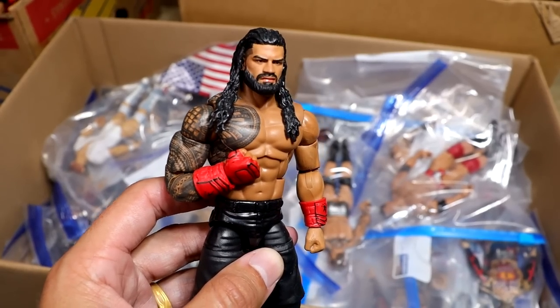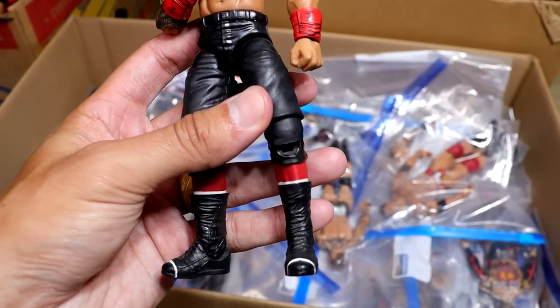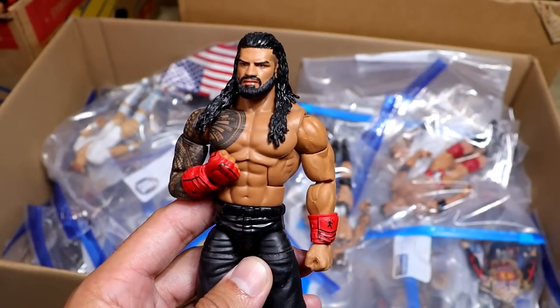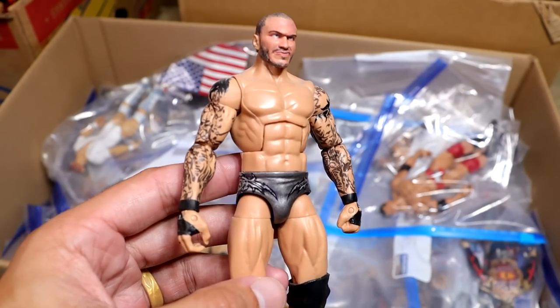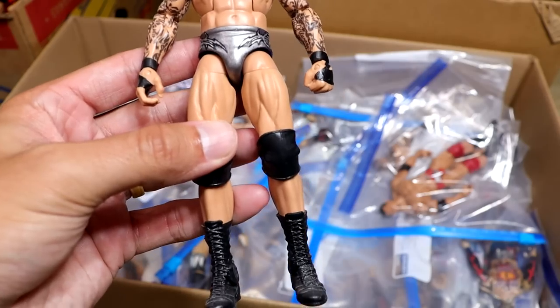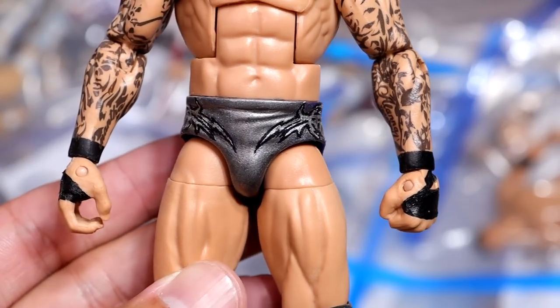Speaking of champions, we have the MDT Champion — look at this Roman Reigns figure. This is the best Roman Reigns figure ever made. Look at that head sculpt, Mattel, where are you at? Best Roman Reigns head sculpt I've ever seen. Another day, another Randy Orton — I think this is Payback, the silver gunmetal gray style gear with a custom head sculpt. Fantastic tights right here. That is so damn clean.